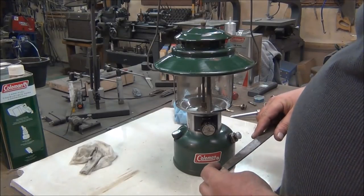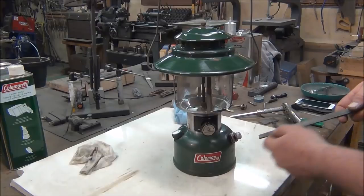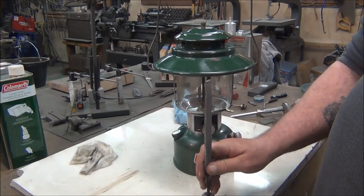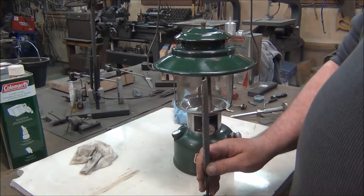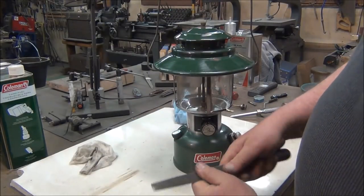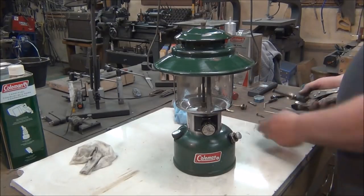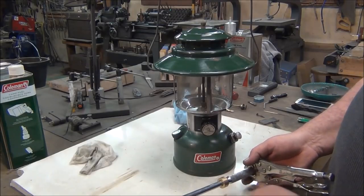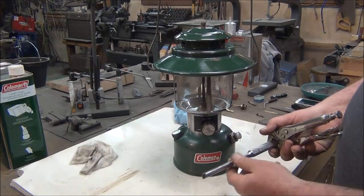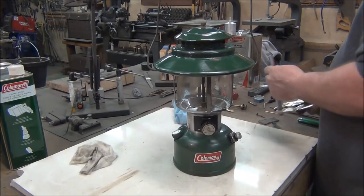So one thing that works good that I use a lot is an old file — see that's a good tight fit. You can stick that file down there, get on her and back her out. What I like to do is mount that file in my bench vise and then take the lantern and slip it down over the file and turn the lantern rather than trying to turn the file. Or this is another tool that I made — it's just a 3-inch breaker bar. I cut the end off and ground the shape that I needed. This bushing slips down inside the tube, keeps everything centered, and I can just wrench it out. That works as good as anything.